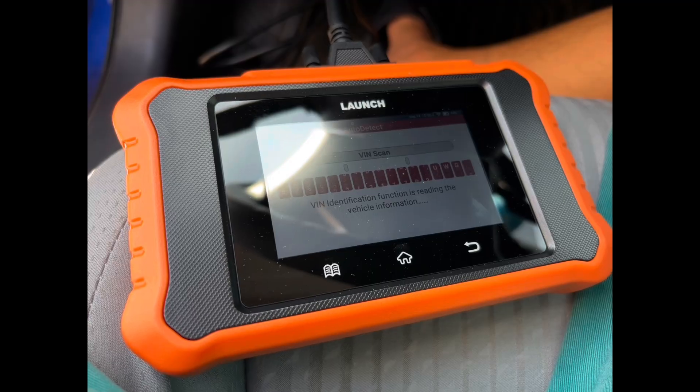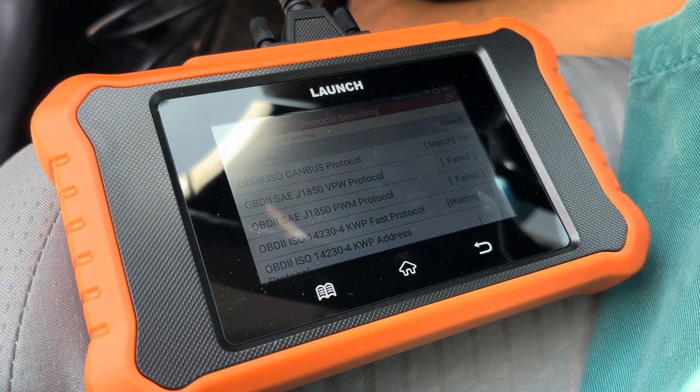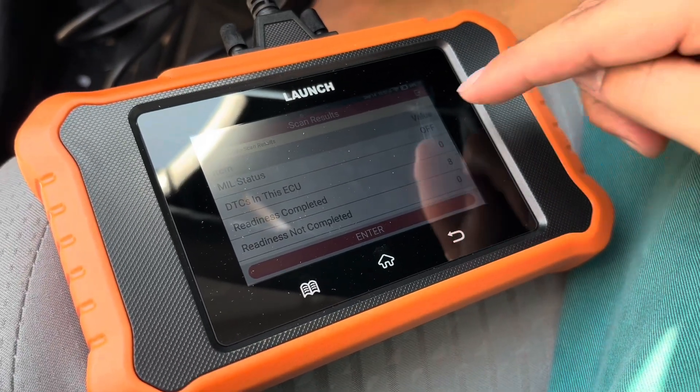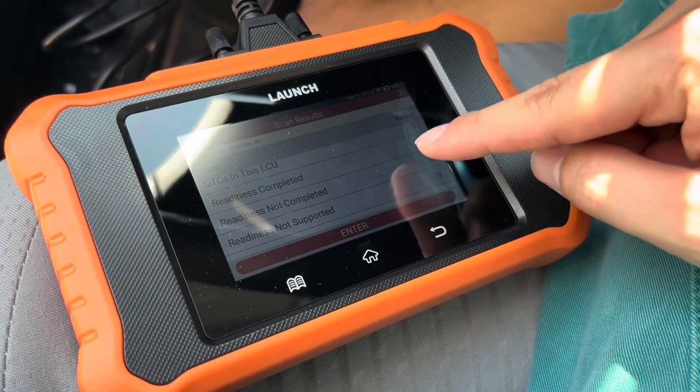Upon plugging this in, it does a VIN scan to show the VIN in the computer, and from there it shows all the different protocols and whether they pass or fail, just to show which protocols it operates on. Beyond that it does show you the check engine light status, number of DTCs, and readiness monitors.